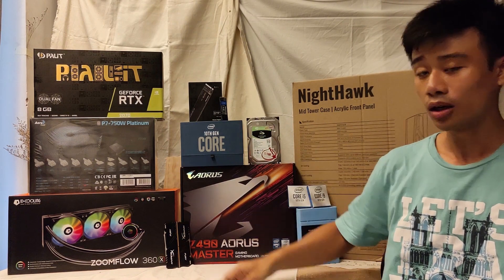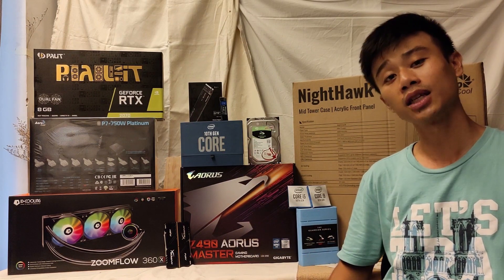To power all of these components, I'll be using the Aircool P7 750W Platinum.